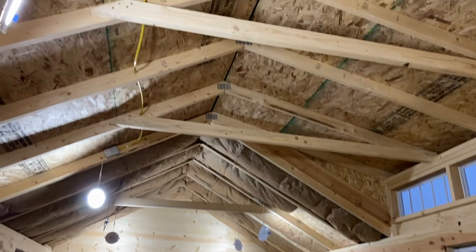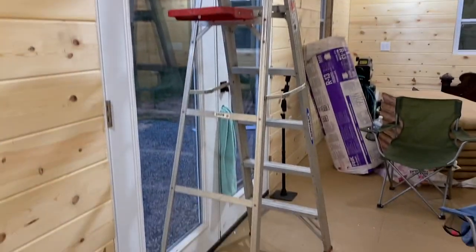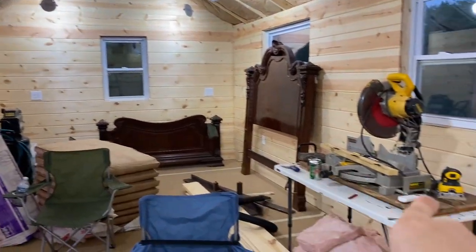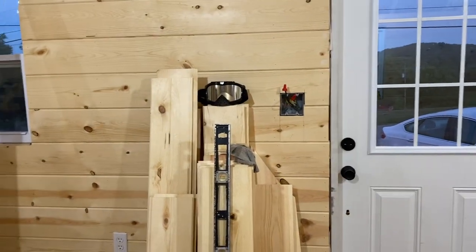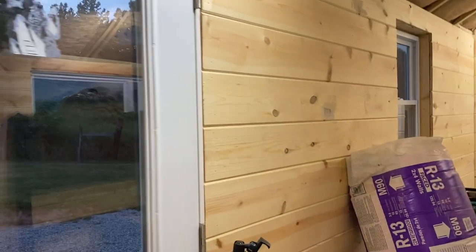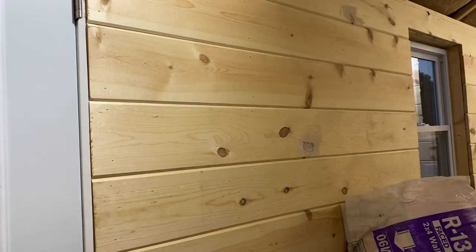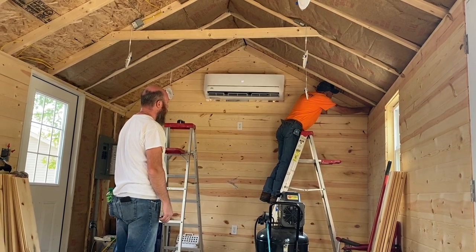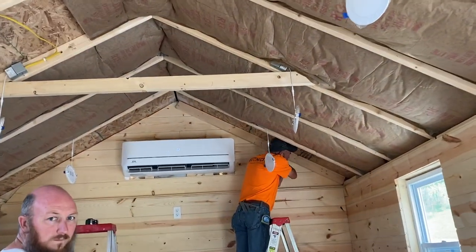Tomorrow we're going to finish putting the insulation on the ceiling and then my dad's coming over. I'm not sure exactly what we're going to do — I know he's not ready to start on the metal yet. This evening I came over and we got the rest of the plug-ins hooked up. I made sure when I planned this out that there were plenty of plug-ins. We still need to hook up the light switches — for now I'm just using the breaker box to turn them on and off. We'll also have to cut a hole and run wire for the outside plug-in. My husband and my dad got the wall with the mini-split finished with the barn siding — that took some fun cuts, so those two worked on that.